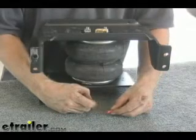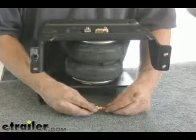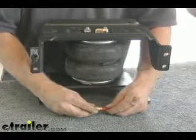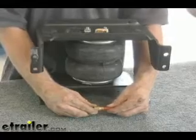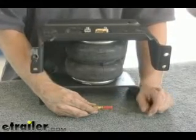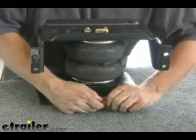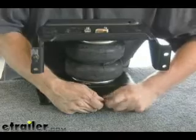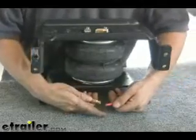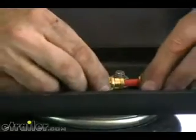You want to make sure that the cut on the air line is as square as possible — sharp and clean. All you do is push it into place until it stops, pull back a little bit and it locks into place. That's it. To take it apart, push down on this little collar right here, push back just a little bit, and you can work it back out that way. Let's go ahead and push that back together and apply it to our elbow on top and put some air to it.